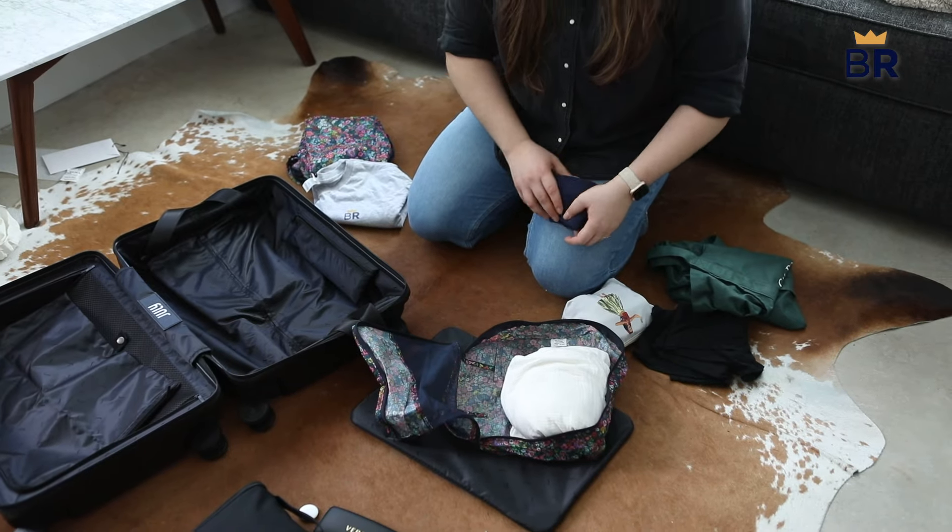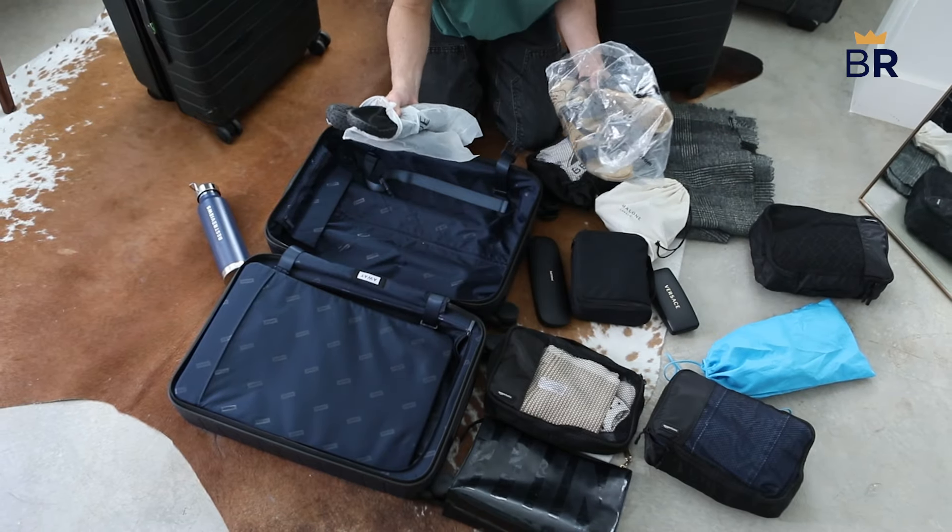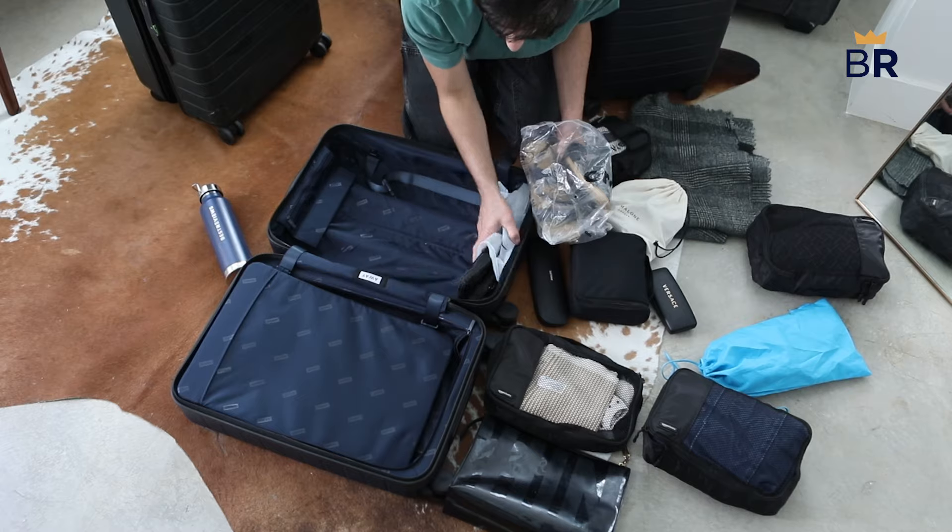To get the most out of packing cubes, start by laying out all of your clothing, accessories, toiletries, and other items to be packed. This provides a visual aid to pare down any unnecessary items.